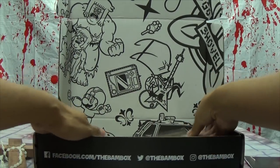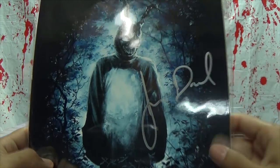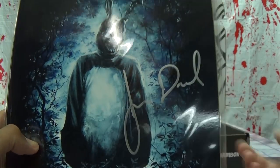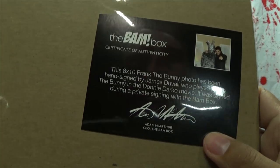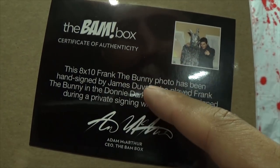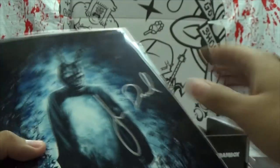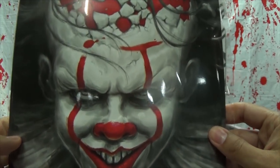You are guaranteed an autograph in every box, so I'm assuming these are the autographs. Oh yes — Donnie Darko, signed. The pamphlet says it's an eight-by-ten bunny photo hand-signed by James Duvall, who played Frank the Bunny in the Donnie Darko movie. Oh okay, so he played the bunny — that's cool!